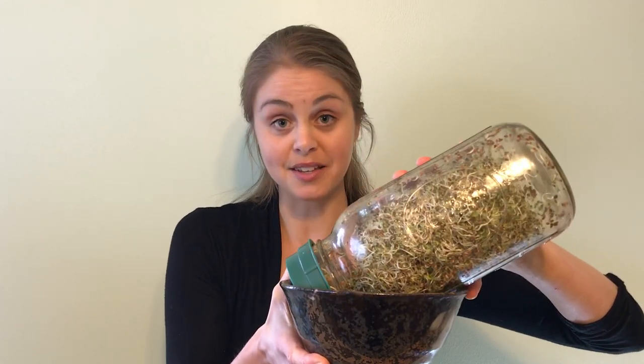You add one to two tablespoons of alfalfa seeds in the bottom of the jar, top it with water, and let it soak for four to eight hours. After that, rinse the seeds and place the jar in a bowl at a 45-degree angle. For the next three to five days, you'll be rinsing the jar twice a day and replacing it back in the bowl just like this.